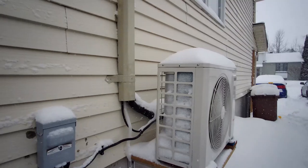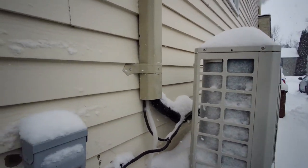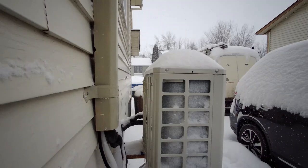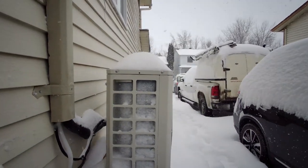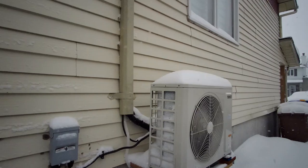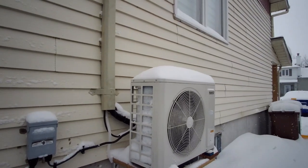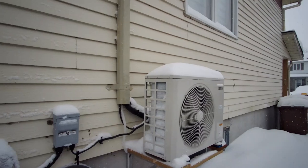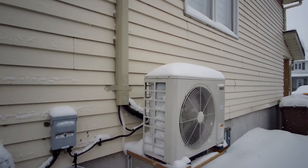But if you have a mini split heat pump, they really don't like this kind of weather. Clear the snow away, make sure your defrost drain is open and not plugged. There's nothing wrong with the unit — it's going to defrost. You just got to let it decide when it wants to defrost.